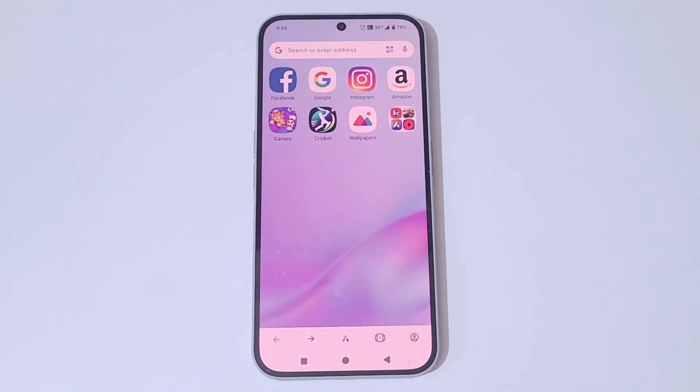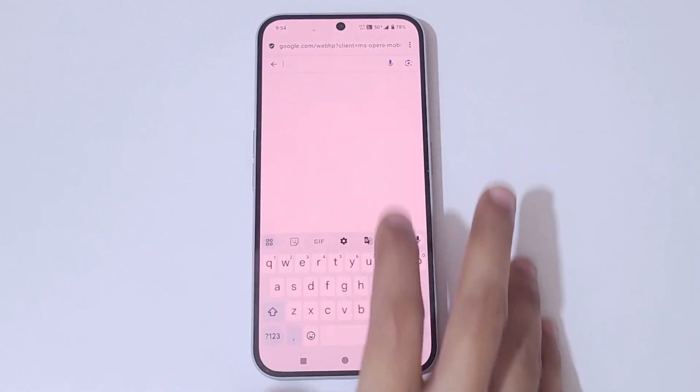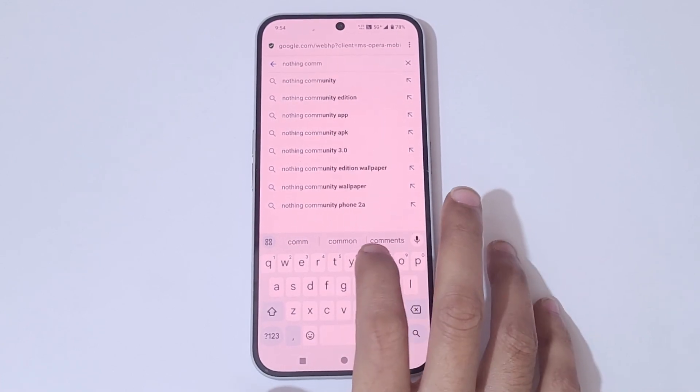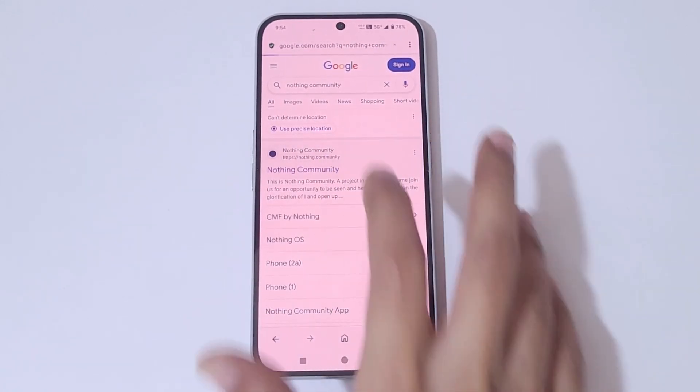First, go to the internet browser and go to Google. In the Google search bar, write 'Nothing Community'. Here we have Nothing Community — now tap on Nothing Community.